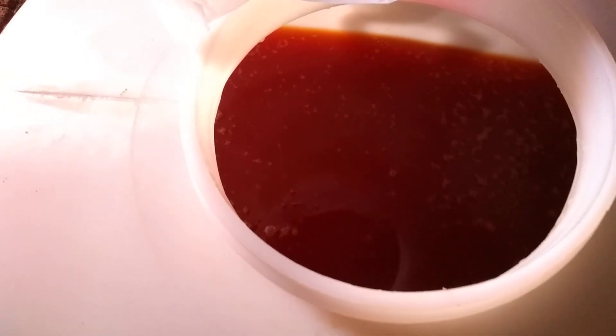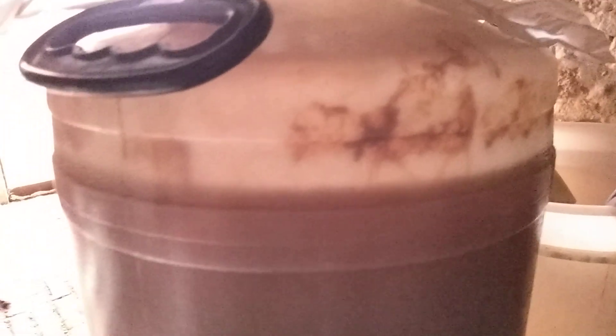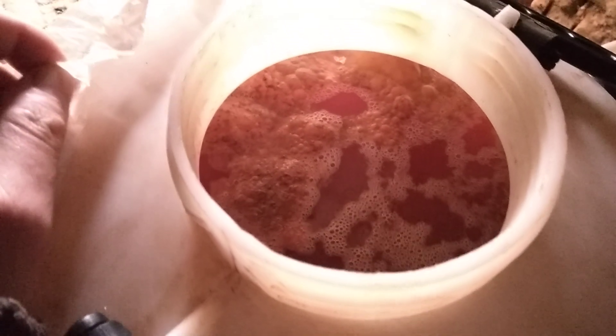So I can show you an example I've got in another vessel here. Firstly, around the side you can see there's a lot of mess, so something's obviously been going on. And then if you look in here...